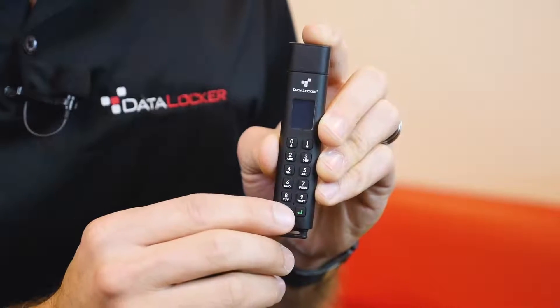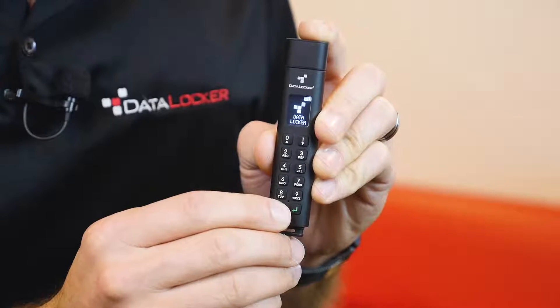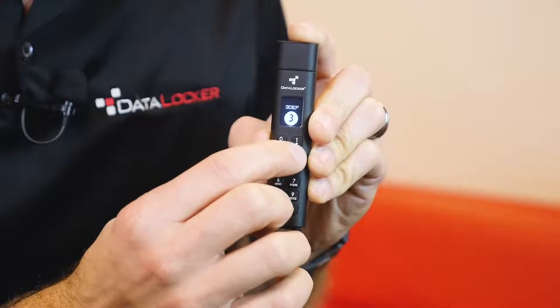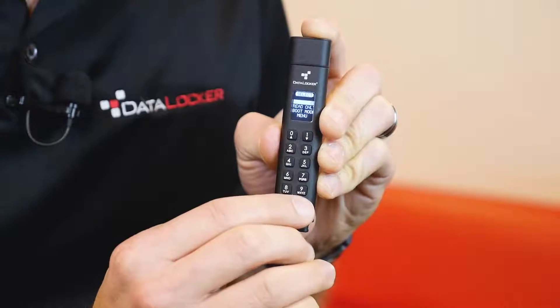Check it out — you're powered on simply by holding the button at the bottom of the device. Once the password prompt comes up, simply enter your password, which can be true alphanumeric by the way — hashtag T9 texting making a comeback — then press the green enter key and that's it.